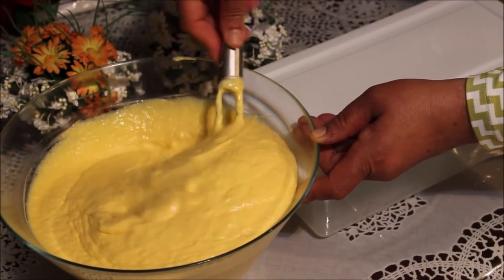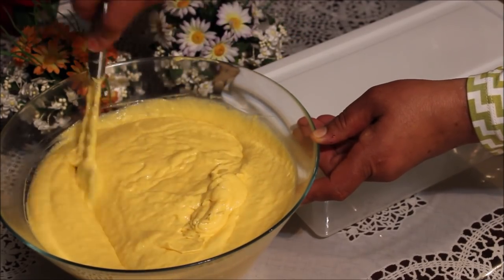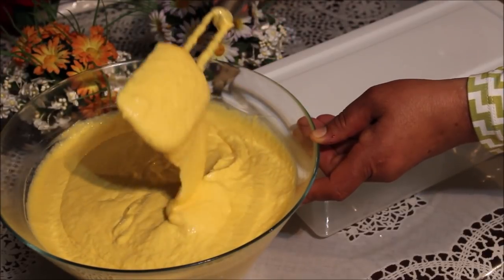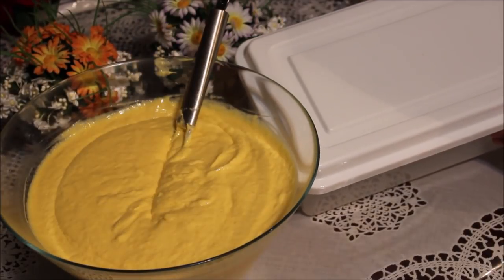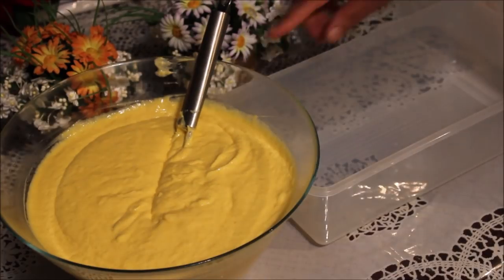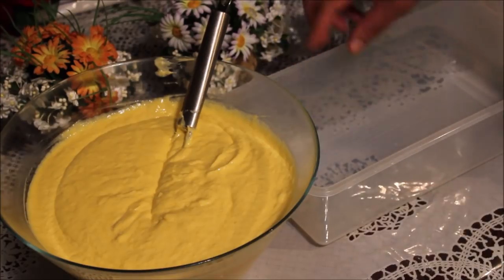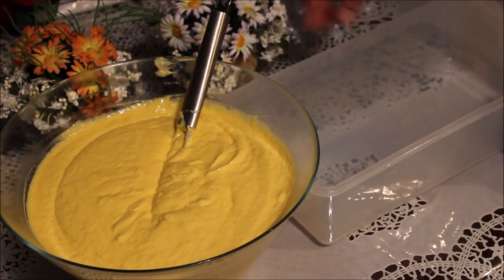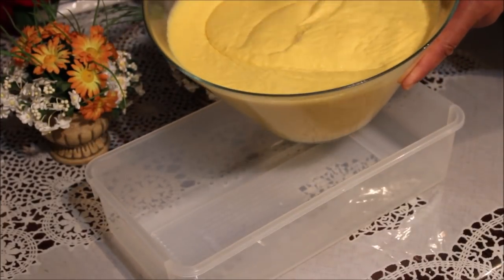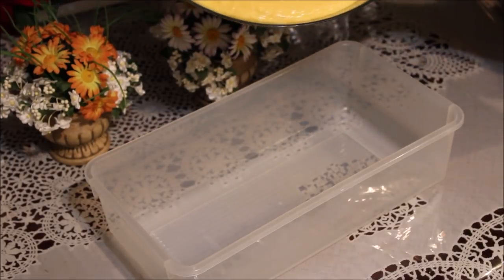هاك تشوفوا ولا لون واحد. لازمنا نتحصل. توى عندي إنية بغطاها خاصة بالثلاجة. توى باش نحط الخليط متاع لا كريم جلسين والمثلجات متاع المنج في الإنية اللي شفتوهم هاي. نخلطه من اللون كيف هكا شوي، نحاول نخلطه شوي من اللون ونصفه.